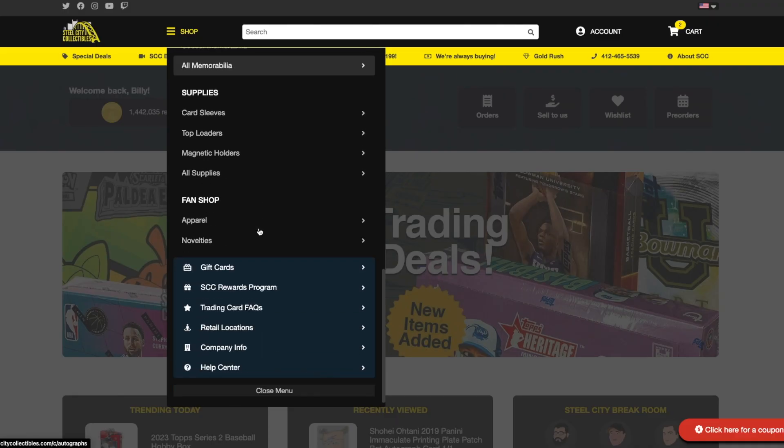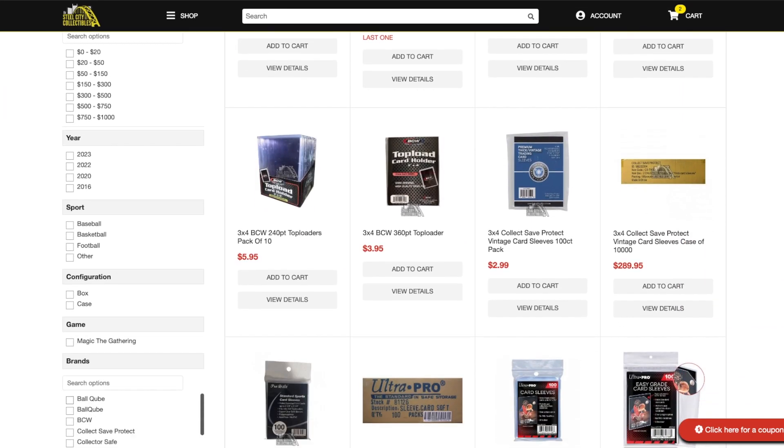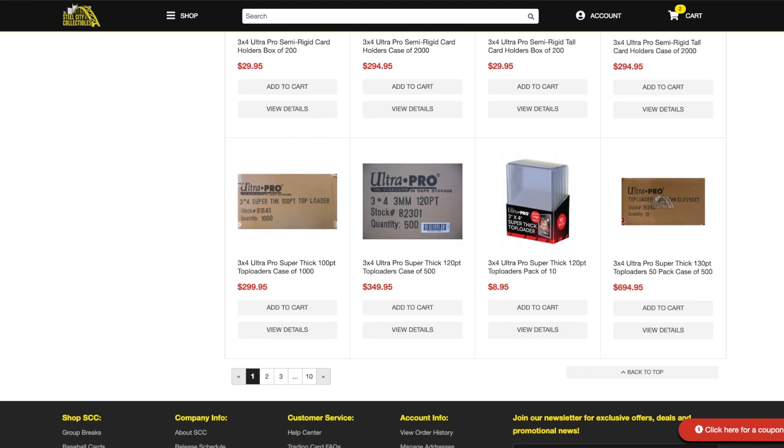Many websites like Steel City Collectibles offer many storage and display options, including regular-sized trading cards, top loaders and one-touches for memorabilia cards, booklet cards, box toppers, and so much more. It's always important to know and double-check the thickness of the card you want to put in a top loader or magnetic before you make your purchase, as even if you already have multiple versions of the same card, the thickness can vary even between the same cards in the same set, depending on how they were manufactured.